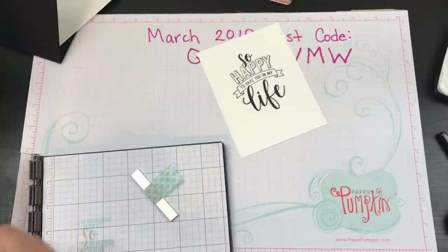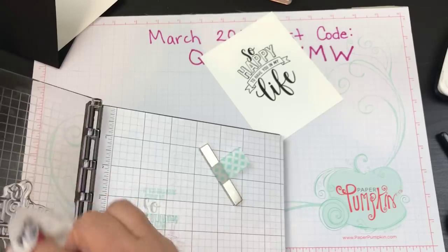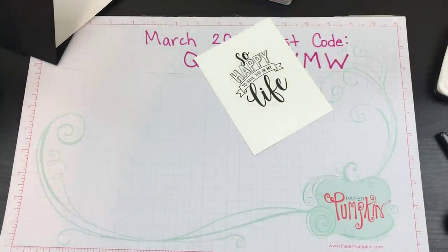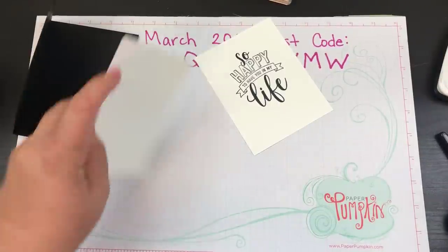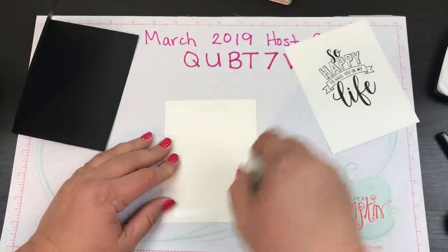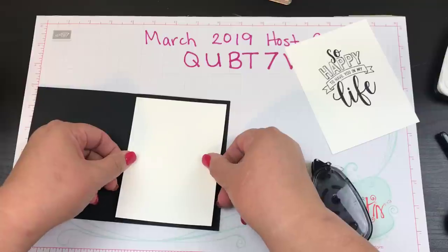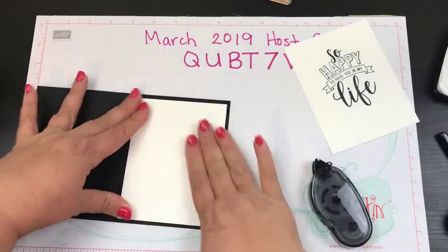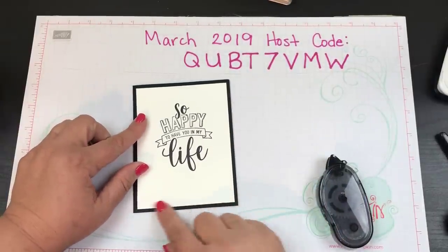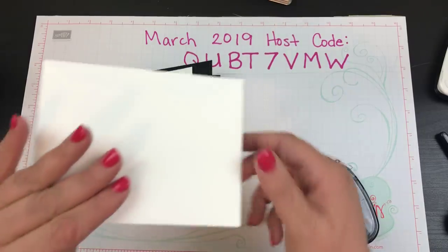I'm going to quickly clean off the block with the baby wipe I already have since it's black ink. We've got that cleaned up, setting it off to the side. Then we're going to take our snail adhesive, put some adhesive on there, and put the white piece on the front. This would be our second card, set up with a little bit of a border there - that's our second card, and then we've got our envelope.